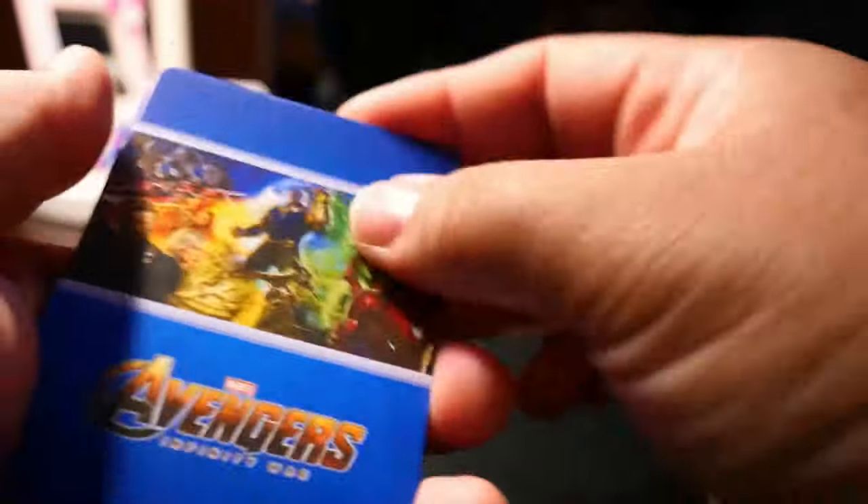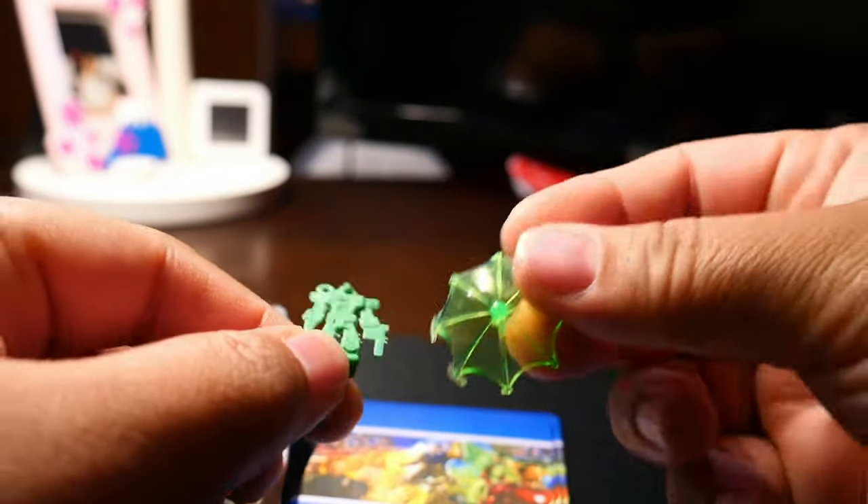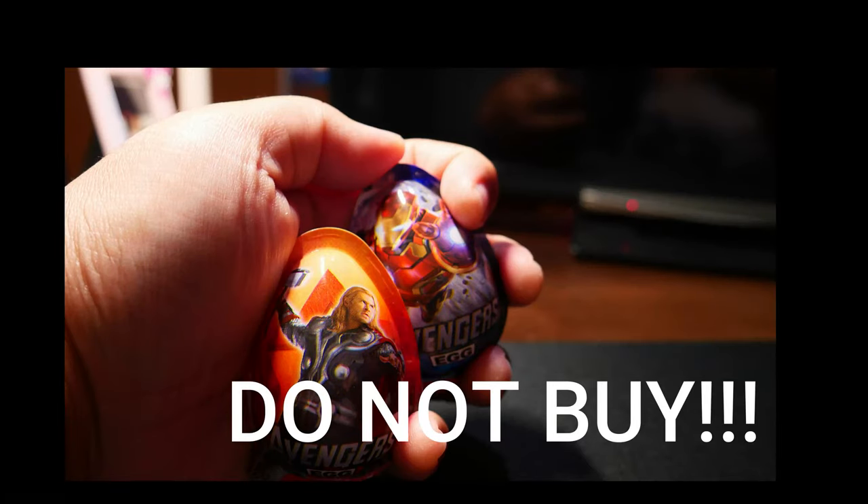I feel ripped off, even though I didn't pay for the cards — I actually paid for these stupid eggs and they gave me something like this. So once again, let me repeat: if you see this egg, do not buy it. It's not worth your money. I hope you all would like this video. If you're not subscribed, please subscribe. Thanks for watching. I will see you in the next video. Since a lot of you really enjoy the unboxing of eggs, I will do more surprise egg videos for you all. Thanks, bye.